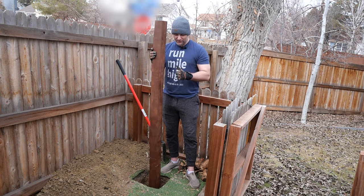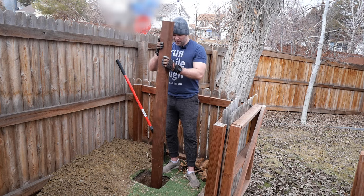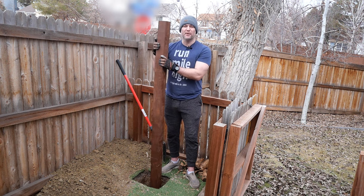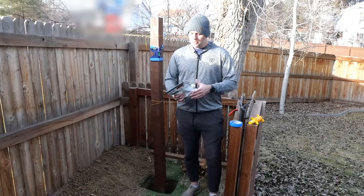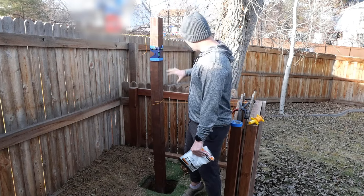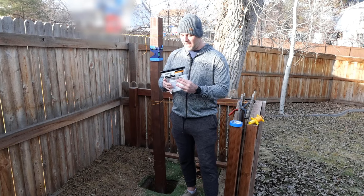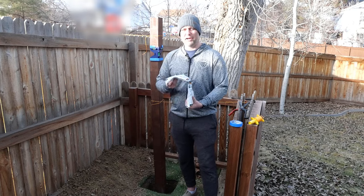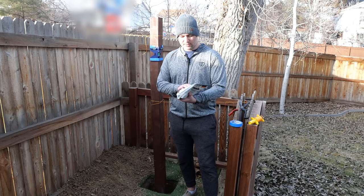I'm going to offset the pole a little bit to the left in the hole because I'm afraid of the panel hitting the fence. It looks like we've got the height right — I'm six foot and the post is a little bit shorter than that, which is what we expected. I've got the pole set up in the hole and it's level according to the pole level. I've tied it off with strings so it stays without me holding it. I'm going to use this Fast 2K deck post anchor — it's a two-part mixture. You break the plastic piece, mix it together, pour it in, and it's expanding foam.